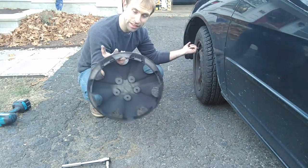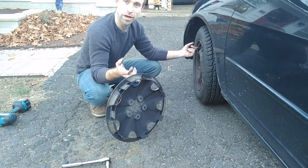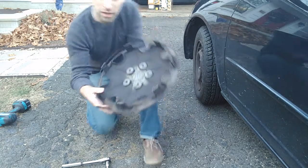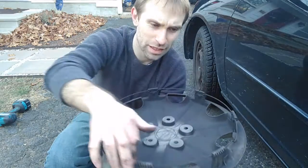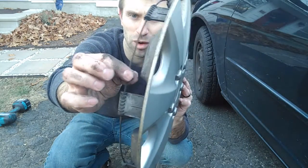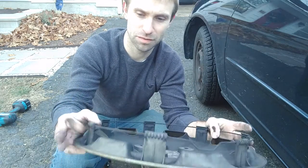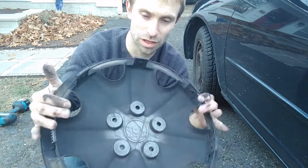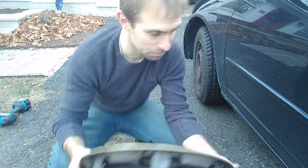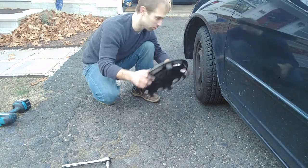Otherwise, number one, you might not get it seated all the way — it might be sitting underneath this thing all weird. And number two, you won't be able to put air in it. If it's underneath your hubcap, you'd have to take your hubcap off to add air. This is the spring type — you'll see a metal spring around the outside edge, just a little piece of round wire. That helps keep pressure outwards on these little tabs here, and that's what holds the hubcap on. Make sure it's seated all the way, otherwise you're going to have three hubcaps when you get home. A lot of people don't have full size spares anyway, so you just toss this in the trunk.